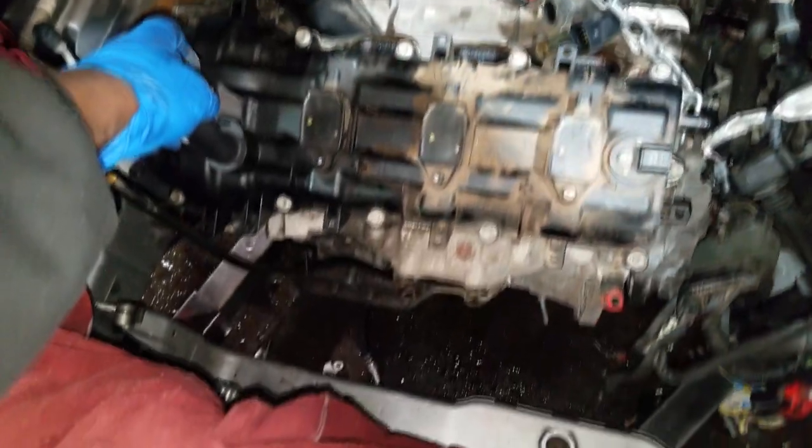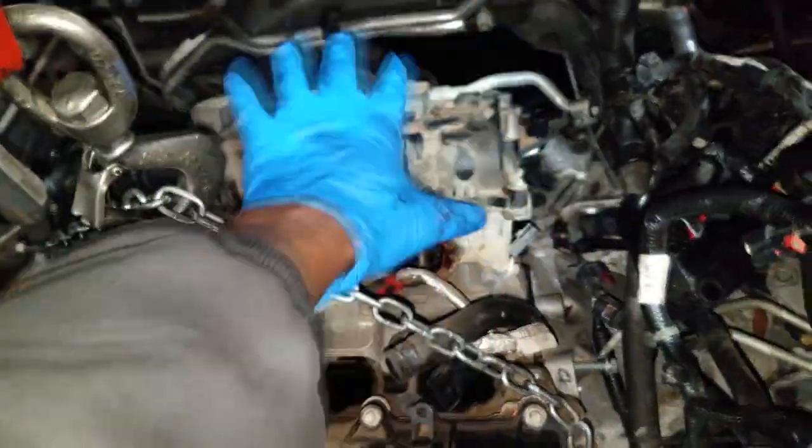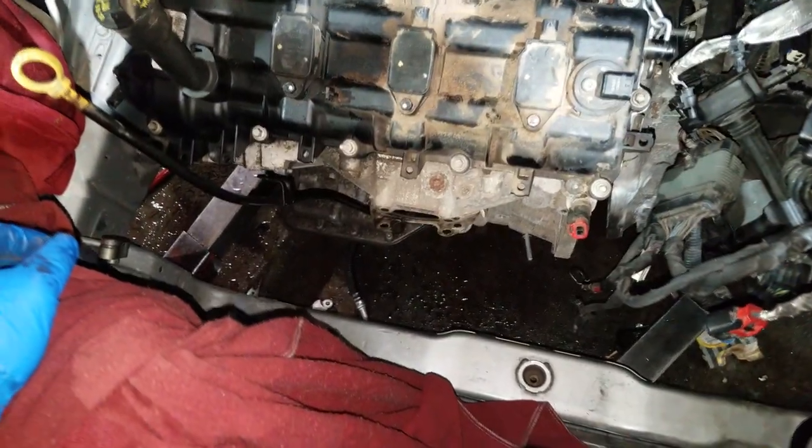This is probably as far as I can go as far as filming. I'm gonna bolt this sucker down — what I had to do is get all the old stuff off the other engine. I'm gonna bolt this down, get the intake on, all the accessories, all the wiring, and hopefully fire it up and see what happens.